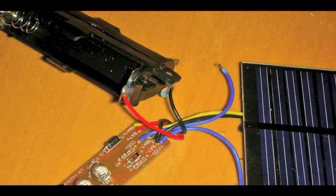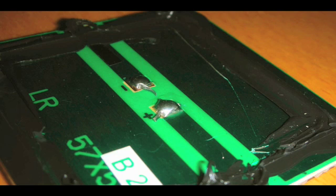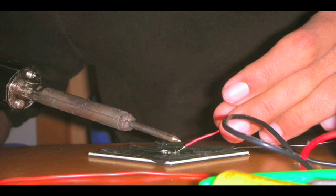Once you have everything out, we can now replace the solar panel to circuit board wires with a new 3.5 to 4 inch wire. This can be easily done by de-soldering the two wires or by cutting them off, then soldering the new wires back on.